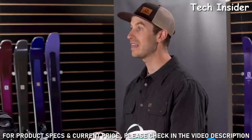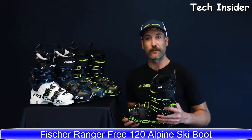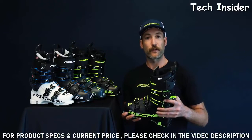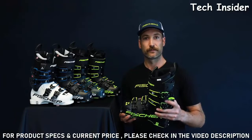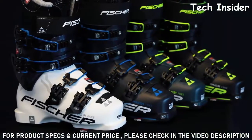I'm here at Fischer to talk about the all-new Ranger Free boot collection. This is a highly versatile boot focusing on alpine performance — whether you're at the resort or in the backcountry, this boot can do it all. There are a variety of models in this collection, but I'll run you through the Ranger Free 130.